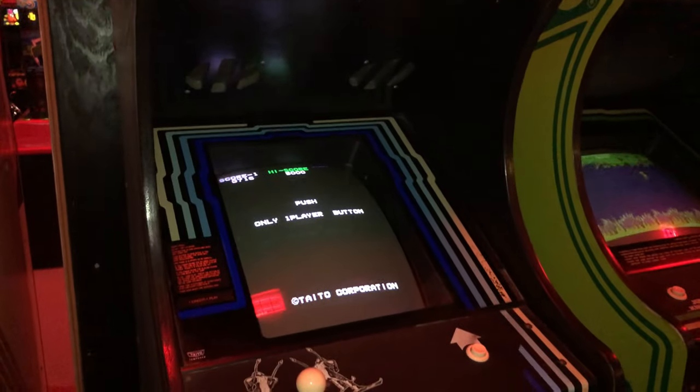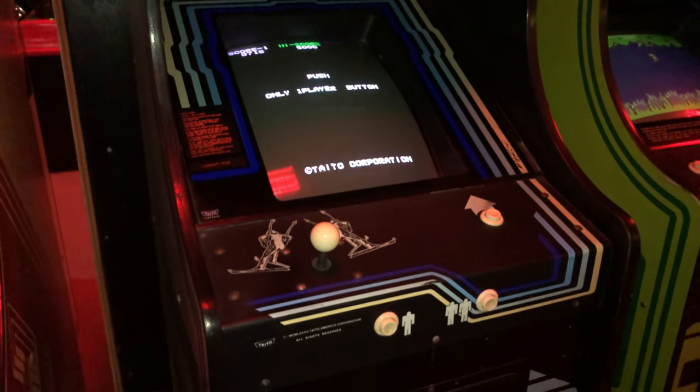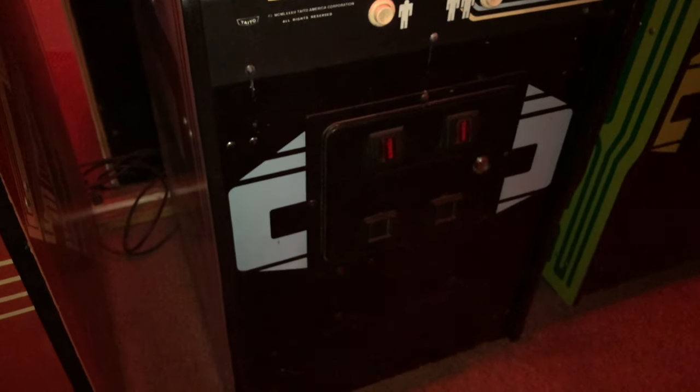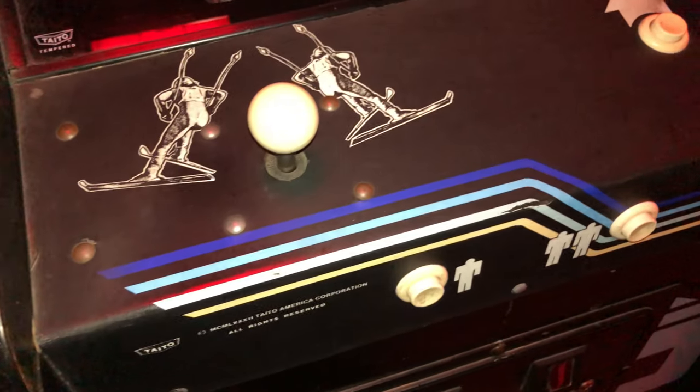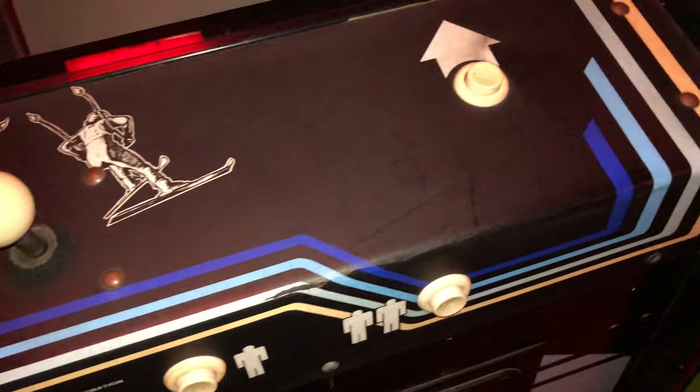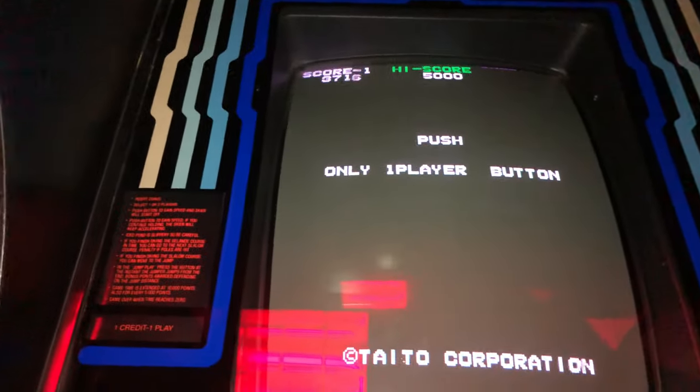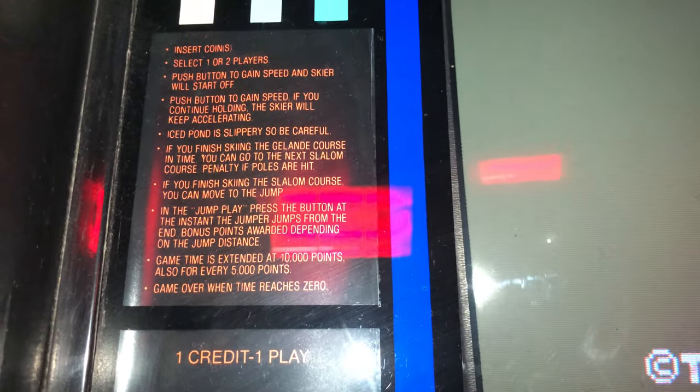Hey, 2600 here, and today we're taking a look at Taito's Alpine Ski. As you can see, the cabinet has some great retro 80s artwork — a standard Taito cabinet. Love the control panel with the skiers. This game you control your skier left and right, and you can speed up and slow down. There are the instructions.